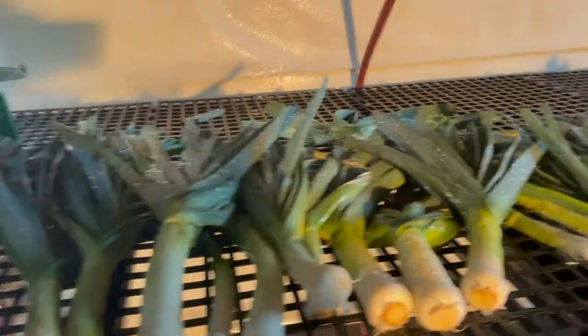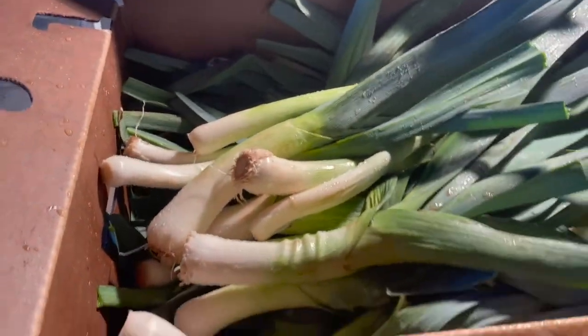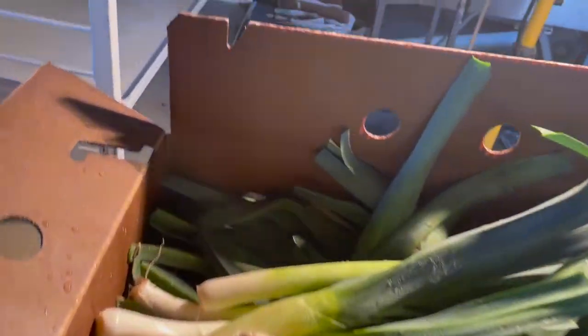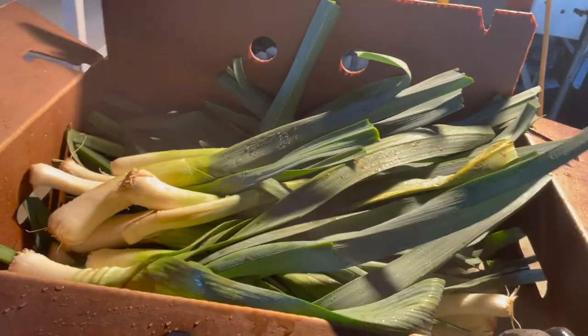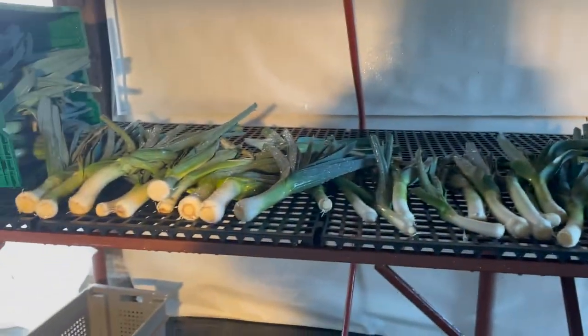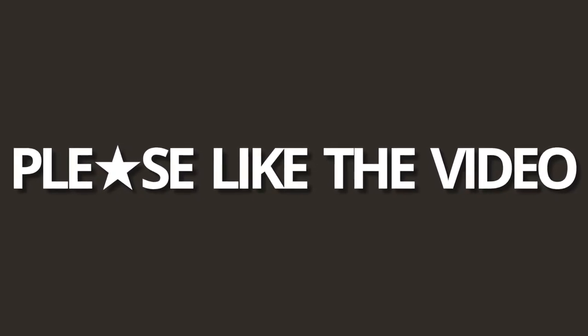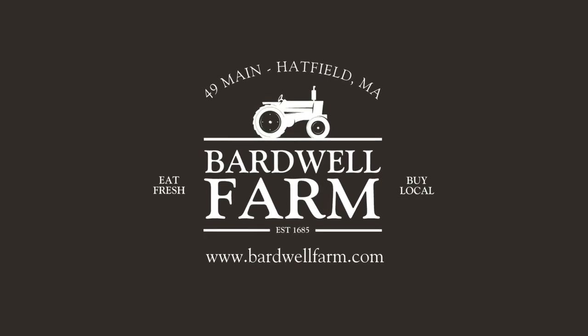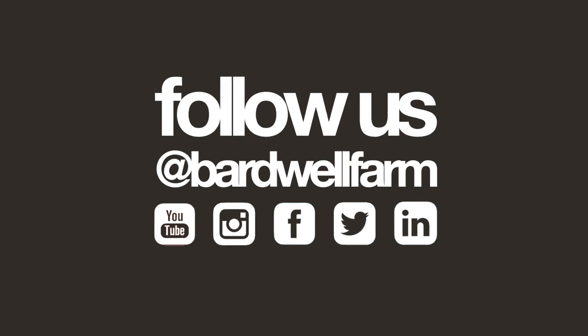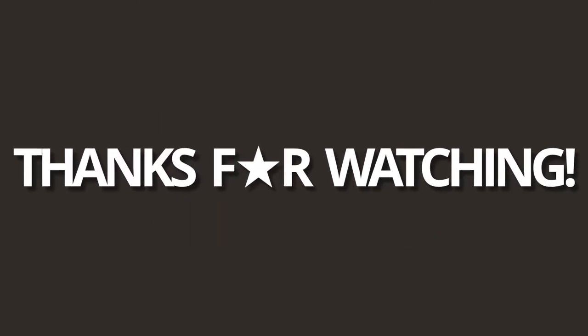Our final step is they get washed, and then we place them into one of our boxes — this one is going out for a wholesale order as a loose case of leeks. We weigh this to be 30 pounds exactly. The box gets closed and ships out to the customer. That's the finished product for our leeks. Hopefully we'll be shipping these for a good while yet. They are in high demand and running low, but we will keep going until we run out. We'll see you next time.